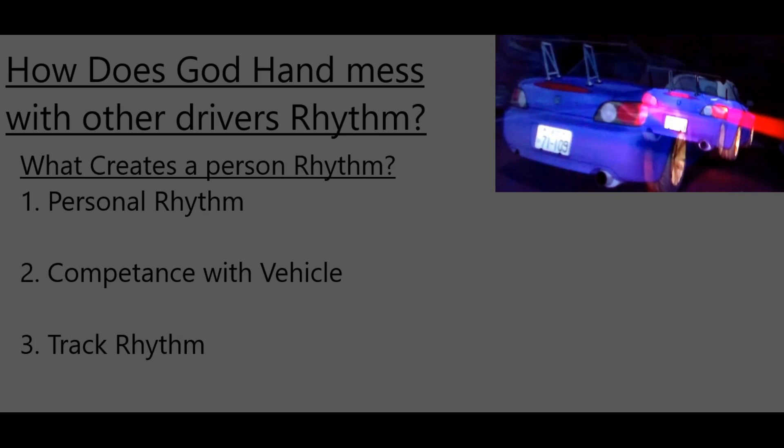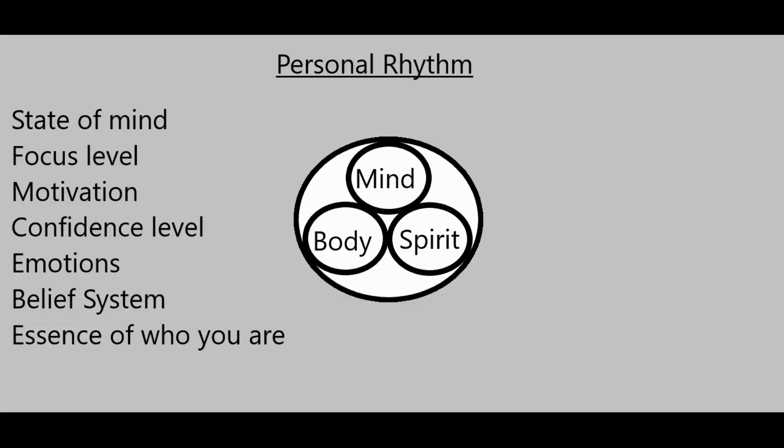First, we're going to figure out what actually creates a person's rhythm, because you have different types. First, you have your personal rhythm — your competence with your vehicle — and then the track rhythm. Your personal rhythm involves your mind, your body, and your spirit. It involves your state of mind, your focus level, your motivation, your confidence level, your emotions, your belief system. It's literally the essence of who you are. That's your rhythm.